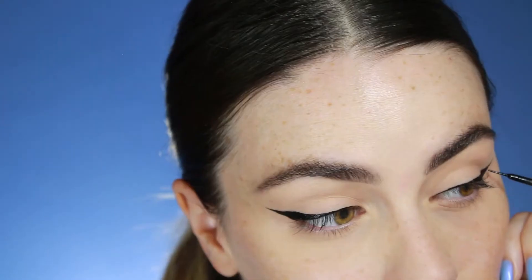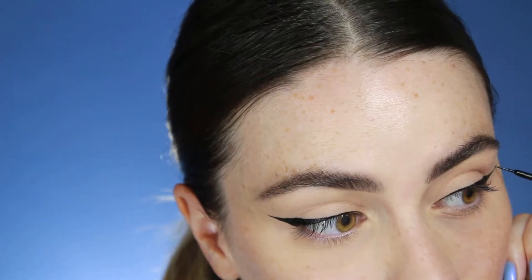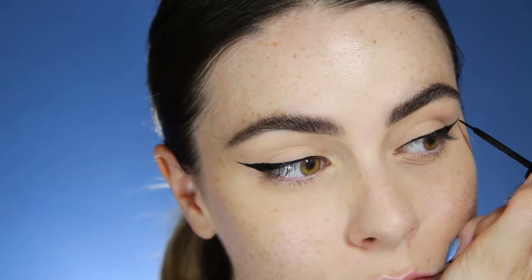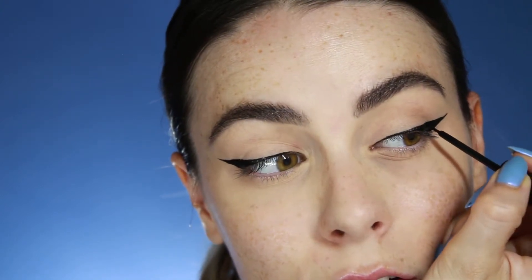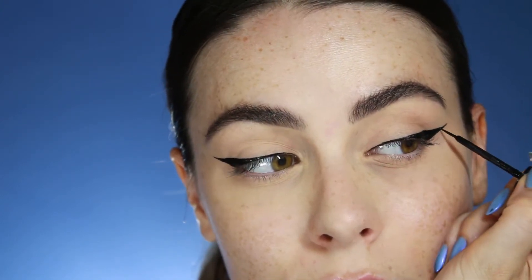I get a little out of control here. This happens all the time when you're doing wings — you think it's not perfect enough so you try to go back in and fix it, and then you make it even less perfect, and then you have to fix the other side. It's a lot of back and forth, and honestly very unnecessary. I should have just been happy with what I did in the beginning and not kept fixing it over and over again. This got out of control real quick.